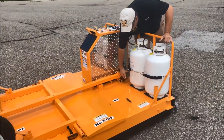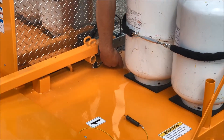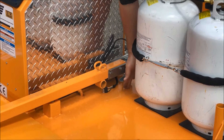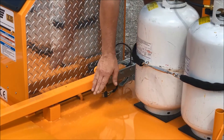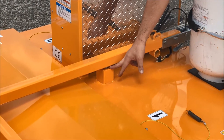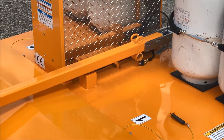Folks, earlier I talked about the importance of making sure that you put your latch down. As you can see, there is not any clearance but an inch here. So if this was in the up position, not locked down, we would definitely be poking a hole through the top of the infrared here. Another thing I wanted to point out is that this trailer tongue is actually depressing what we call the safety switch, so there's no way that this infrared can operate when it's in the towing position.